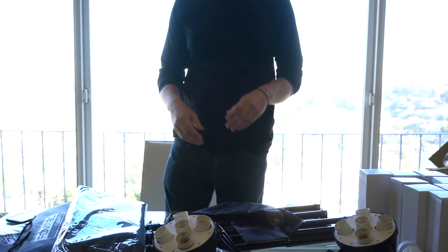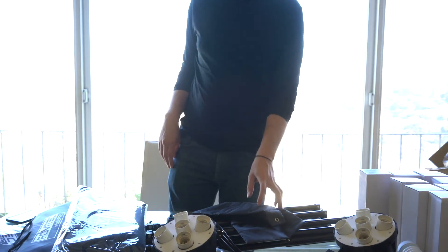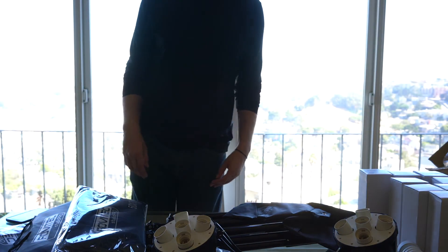So I think that's about it for the unboxing video. I'm going to try to actually put this thing together and show you what we've got. Thanks for watching.